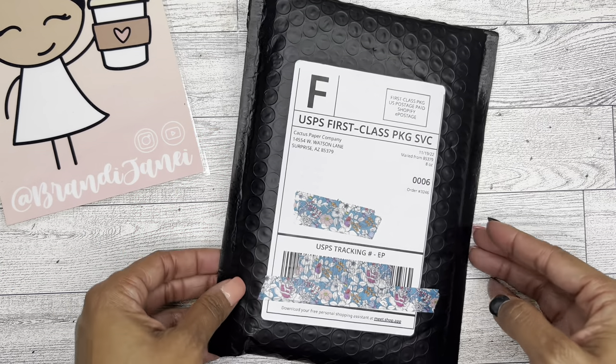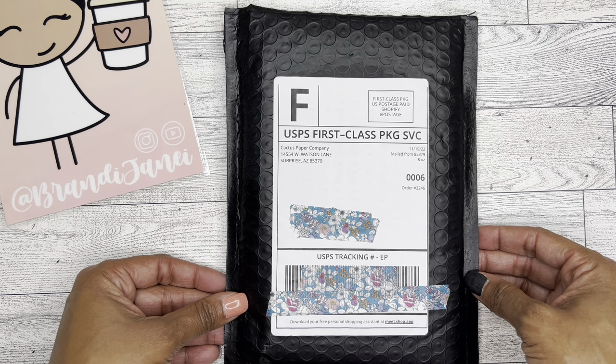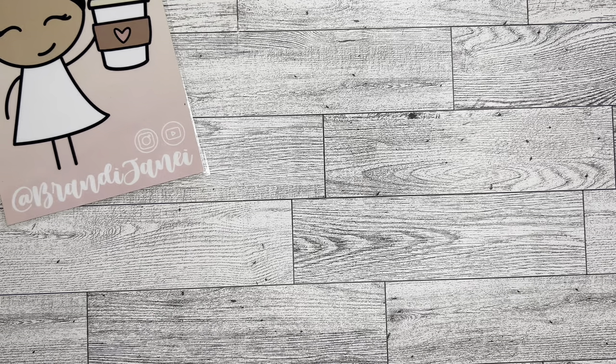I placed my first order with Cactus Paper Company recently, so let's go ahead and see what's inside. I have quite a bit to do today, so I just thought I would come on and do a quick filming so that I can go start dinner and work on some craft projects that I have to get done.